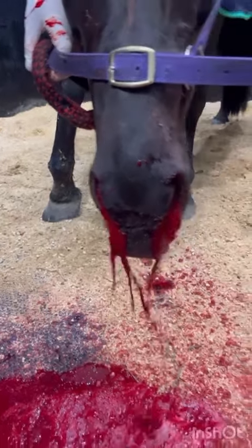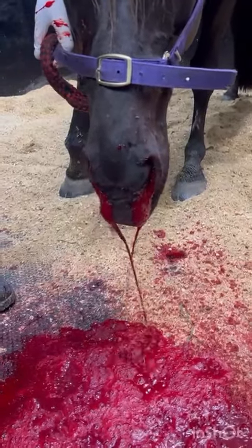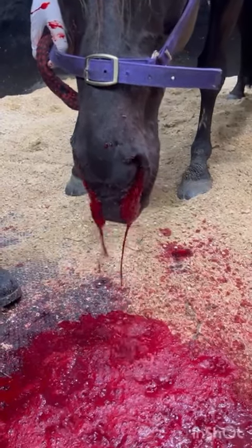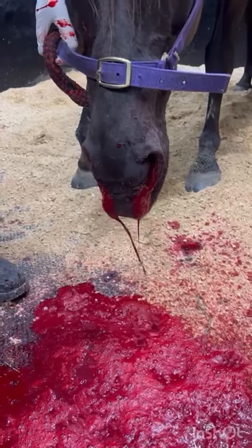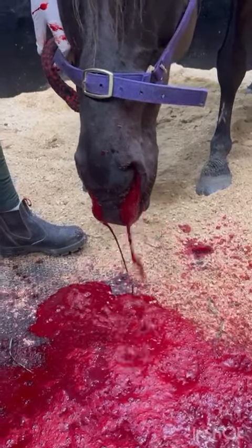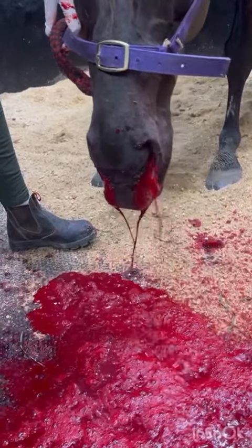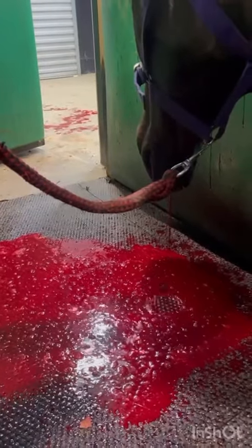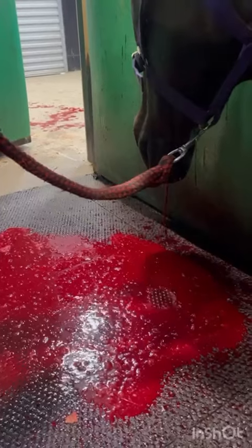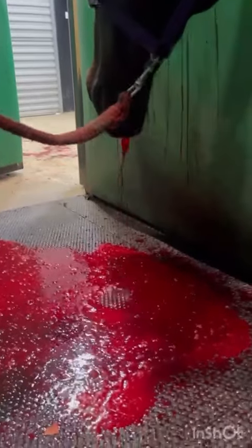This horse has a condition called guttural pouch mycosis, which is a fungal infection in its guttural pouch up in its head. That fungal infection has eaten its way through a very major artery leading to its head. This horse needs emergency surgery, but it's obviously losing an awful lot of blood, so we have to do a blood transfusion before we can take it to surgery.